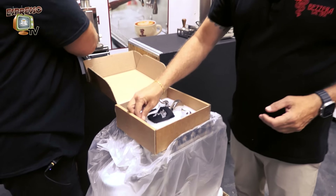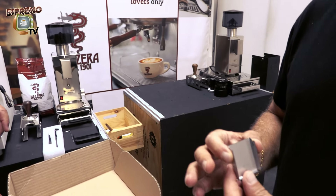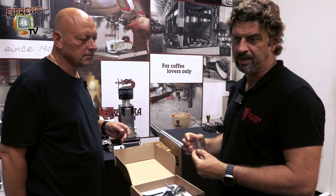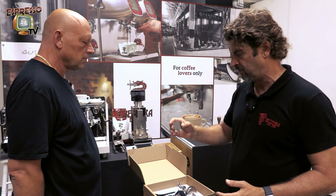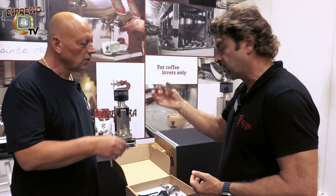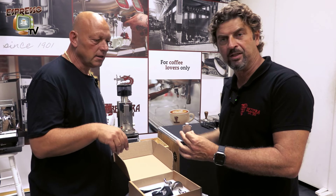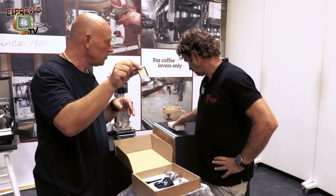Plus we have the cover of the water tank sensor, because the machine can be plugged to the main water supply or used with the water tank. When you use the water tank, you have a sensor that must work in contact with the tank. When you plug the machine to the main water supply, you bypass the sensor by putting this metal plate in front of it. This is the only thing you have to do to convert the machine from tank to direct water — you put this on the sensor and open the manual tap underneath the machine.